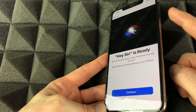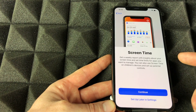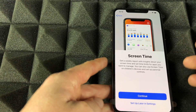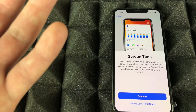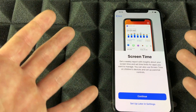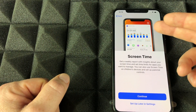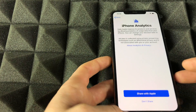If Siri isn't responding for some reason, you can always just tap the Siri button. Continue on to Screen Time — I suggest setting this up if you have kids, as it gives you parental controls over which apps they can download and how much time they spend on games. For most adults it's not necessary, so I'll put 'Set Up Later.'